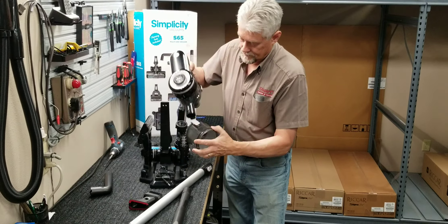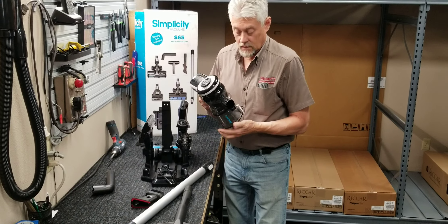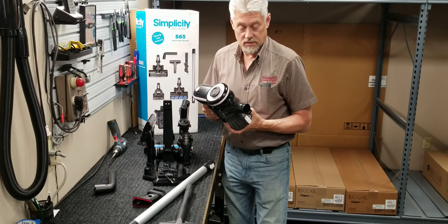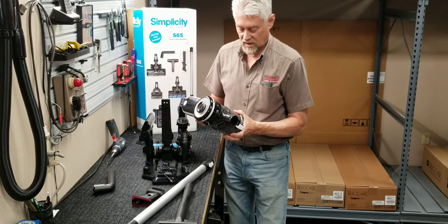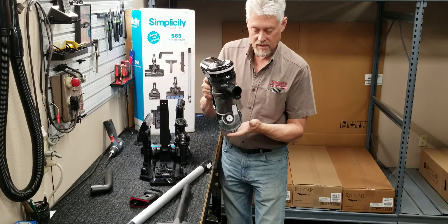Can you vacuum it off with another vacuum? Yes, you can do that as well. And how do you empty it? Press that button and it empties all out of the bottom.